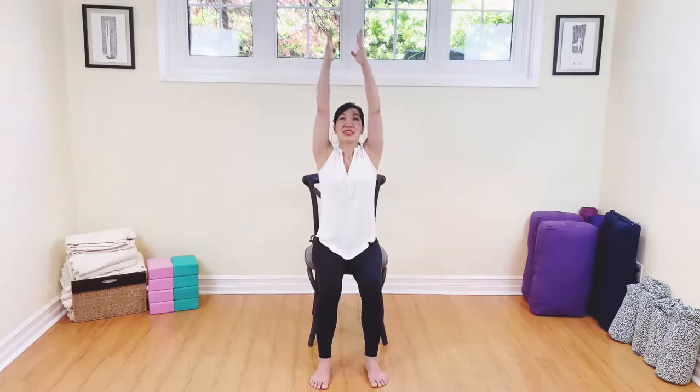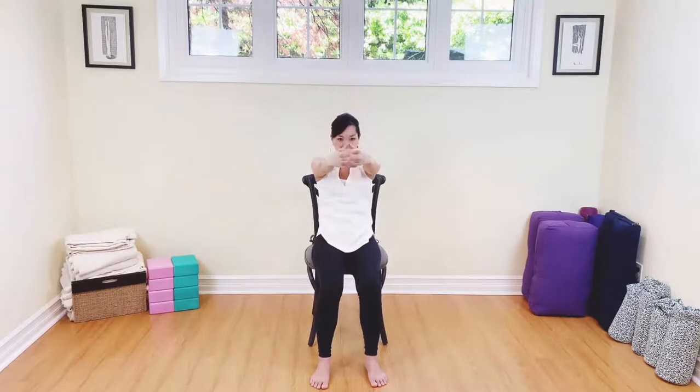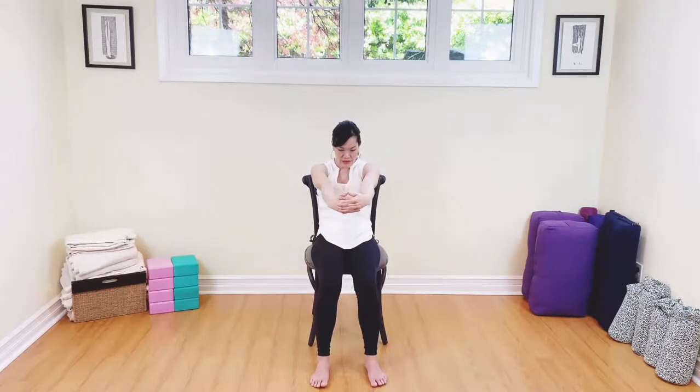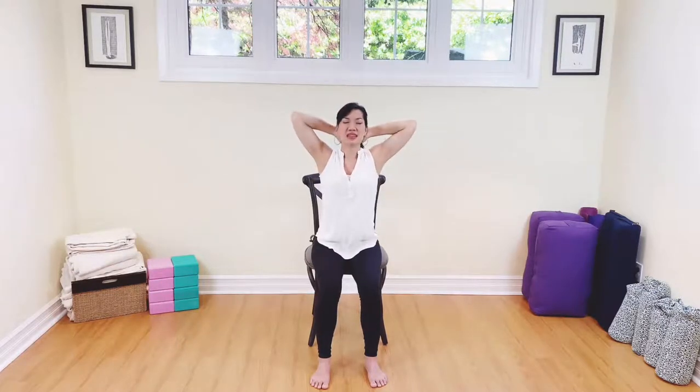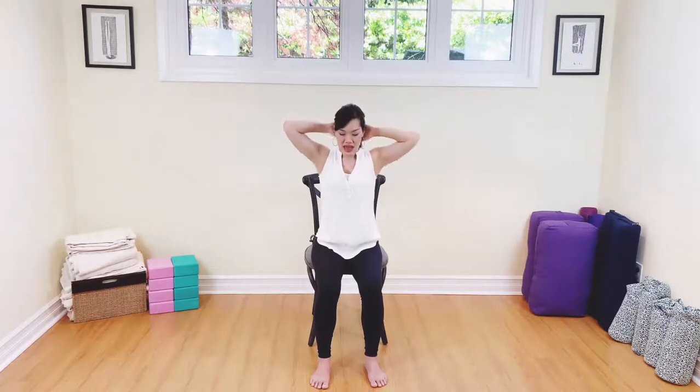Let's take the hands down to the side, roll the shoulders out for three — breathing — two, and one. Take the arms all the way up, interlace the fingers, reaching all the way up. Lift and exhale, rounding the back into that cat rounded back. Inhale, lifting up — we're going to take the hands behind our heads, lift up the chest. Breathe out. Inhale, back to center, and exhale release.